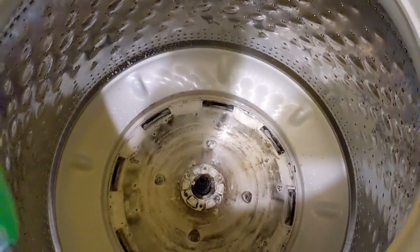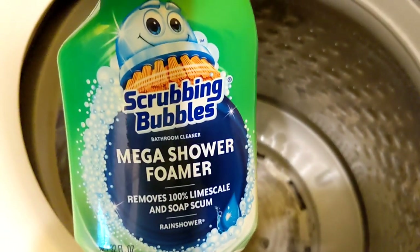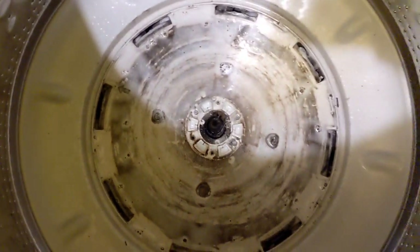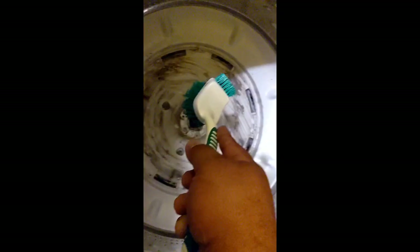Using old school Scrubbing Bubbles — it's a shower cleaner but it's working for this. Actually made a difference already with a little scrubber action.